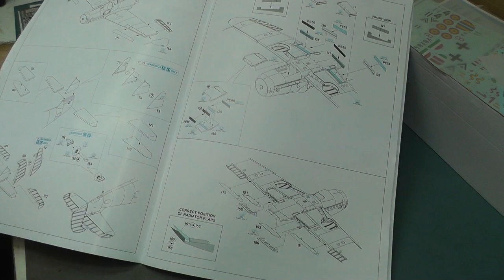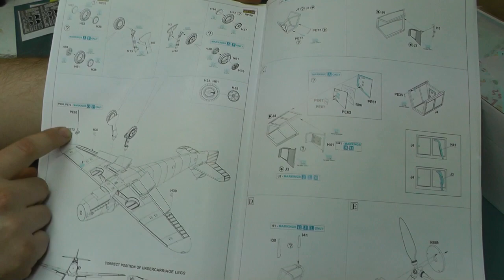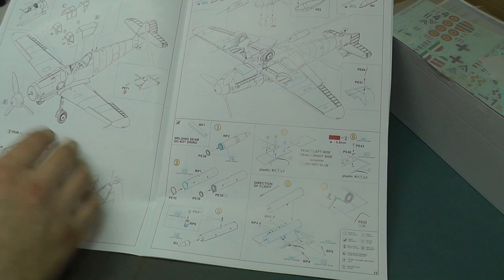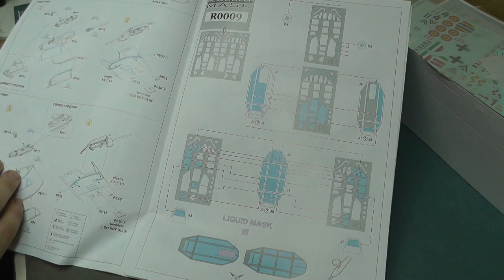Everything else is pretty much the same - maybe they've put different recessed panel lines for the G version. With the Royal Class version you do get some nice bits of exterior detail, extra photo-etch for the exterior, and you get resin wheels as well, which is rather nice. Moving along, all seems to be the same as the E, but then we get MG pods, rocket pods, nice bits of photo-etch and resin pieces building up beefy weapons for the G version.